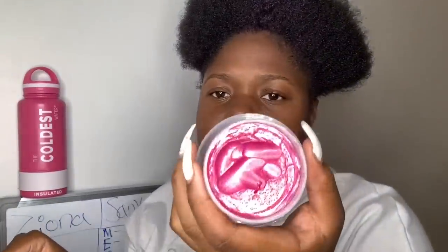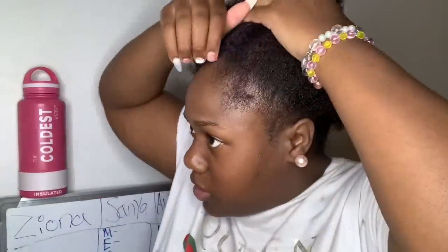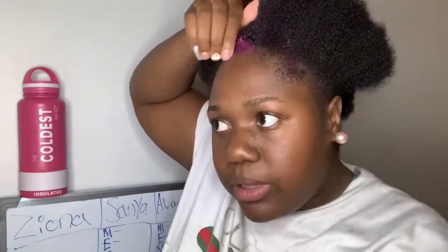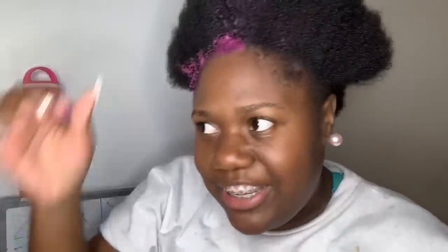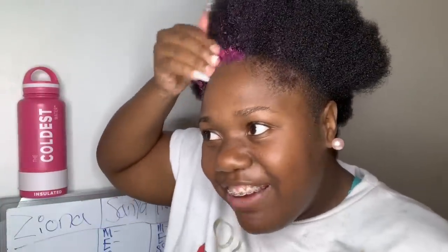Next, it's time to apply the pink. I'm going to go into the second of the front and all the way up, and then go like this. That's how you're going to do it. I'm dying my hair.